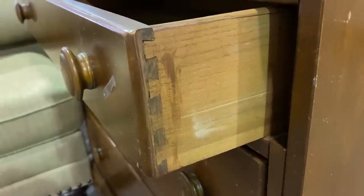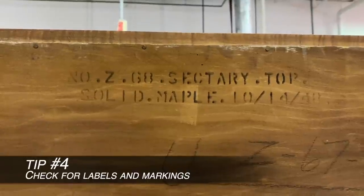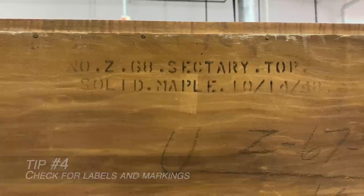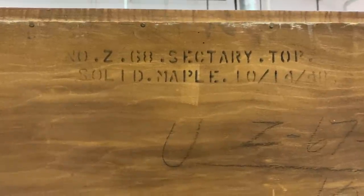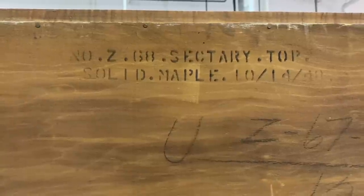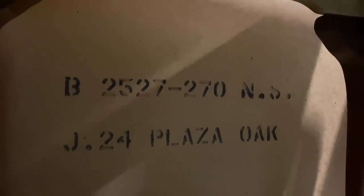This piece is an excellent example for tip number four: check your piece for labels and indications of what it's made of and who made it. This one actually said it was made of solid maple — I've never seen that before. A lot of times you see the stamp of a company, where it was made, or when it was made. Other places to look are underneath the piece or in the drawers. I always just Google whatever is on there to see what I can find out about the piece.